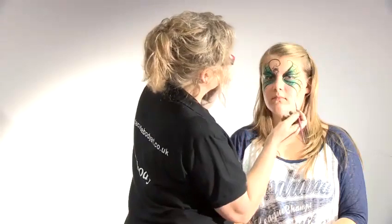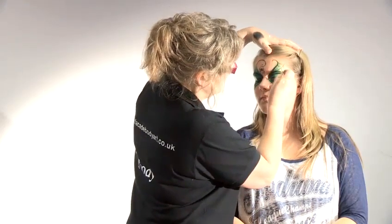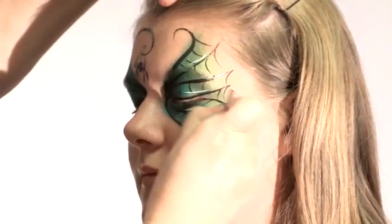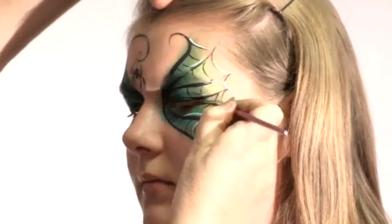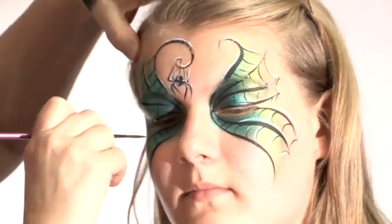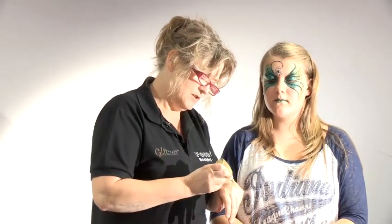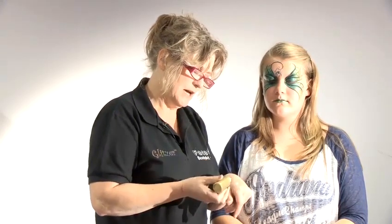I just want to put some highlights on this. I'm going to go along the top of some of the webs, not all of them. This is a gold, it's a glitter gel, and the advantage is it dries quite quickly. But always test a little bit on the back of your hand, make sure it's flowing freely, and always make sure you clear the nozzles after every day's usage.